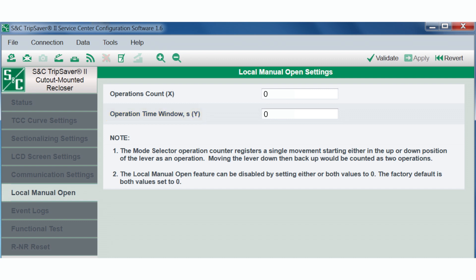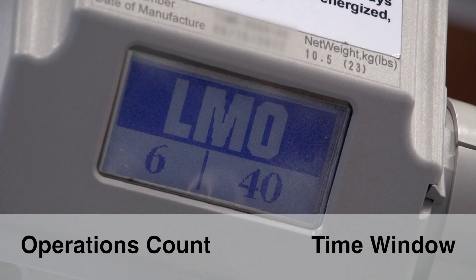This yellow Load Break label is included in the shipping container and is intended to indicate that Local Manual Open has been enabled on the device. By default, the feature is disabled and must be enabled and have the values set while configuring the device. When the LMO feature is enabled, a new LCD screen titled LMO will be automatically displayed as the first scrolling screen with the operations count on the left and the time window shown on the right. Confirm the values with your utility. In this example, we're using an operations count of 6 and a time window of 40 seconds.